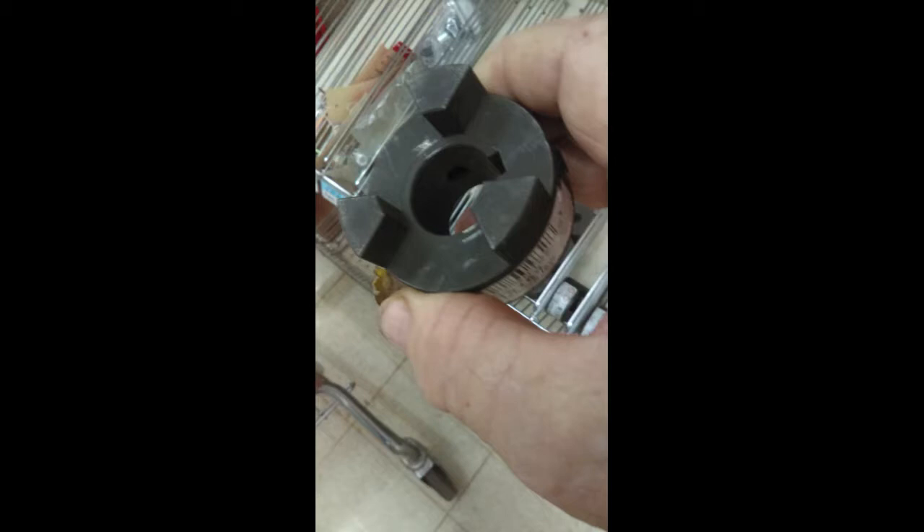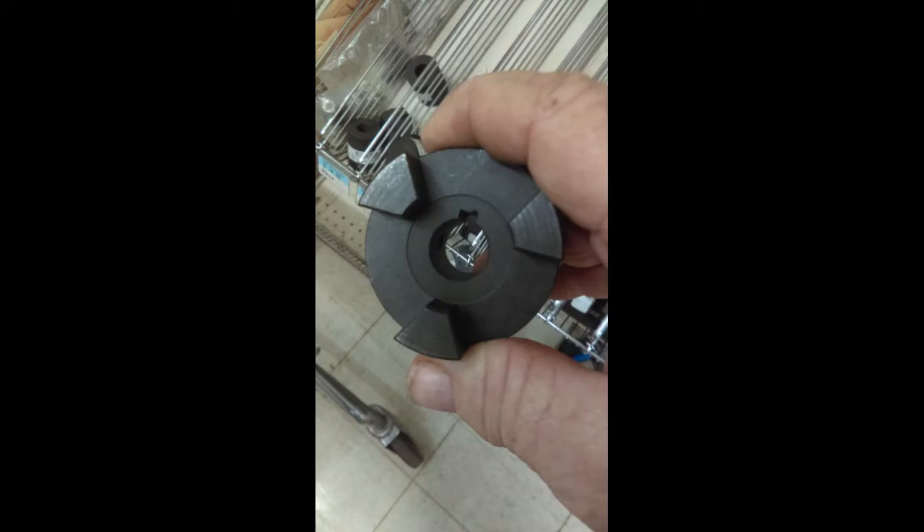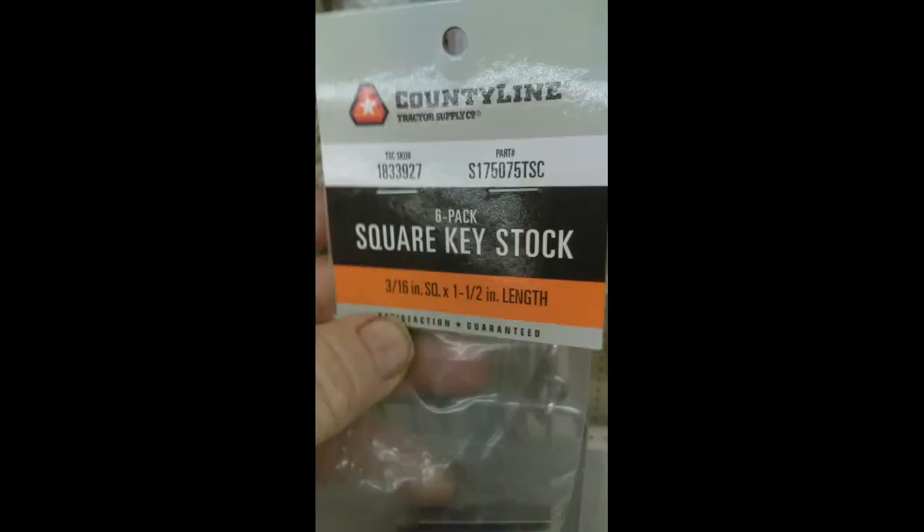Just type in 'cheap jaw coupler' and it'll bring up a whole bunch of different kinds. The one that you put on your boat motor shaft won't have a keyway in it, so you'll probably have to cut it off a little bit and take your hand grinder and grind your keyway in — it's about a quarter inch wide, it ain't no trouble. I did it with mine and it works perfect. That's what it is: a flexible three-piece jaw type coupler.